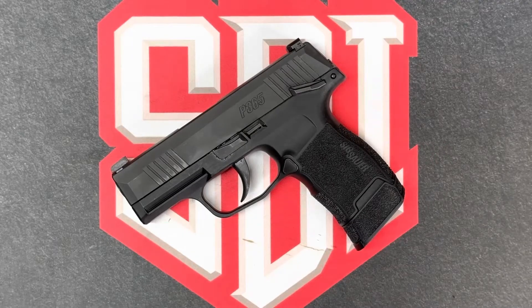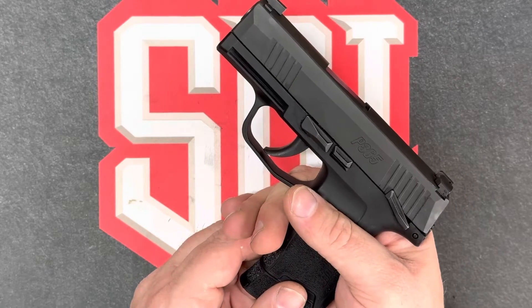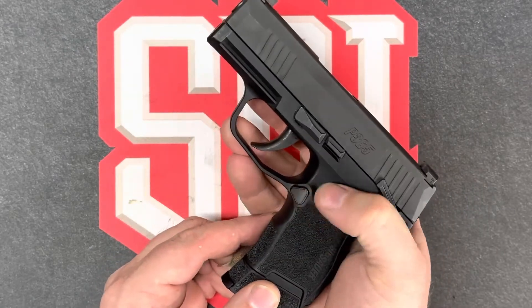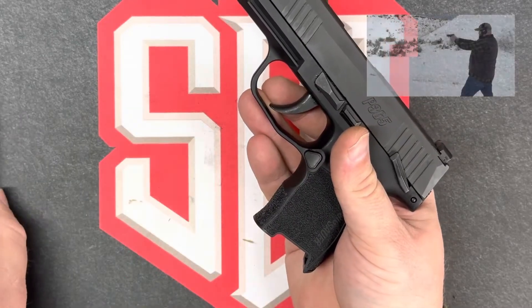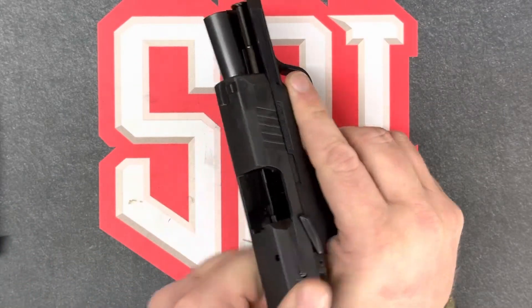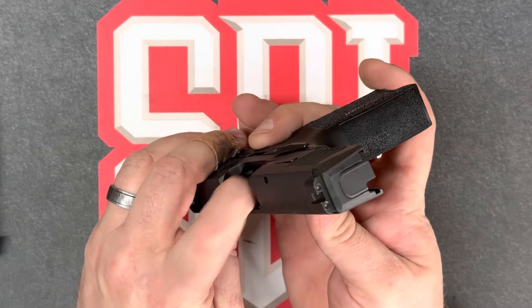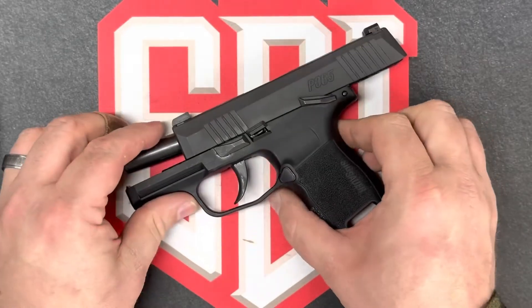First, we need to verify that our work area is clear of live ammunition, which it is. Next, we'll need to clear the firearm. By doing this, we'll keep the weapon pointed in a safe direction with our finger off the trigger, and extract the magazine by pressing the magazine release button, verifying the magazine doesn't have any ammunition, pulling the slide to the rear, locking it to the rear, visually and physically inspecting the chamber and the magazine well. This weapon is now clear.